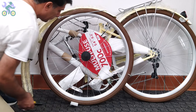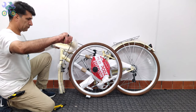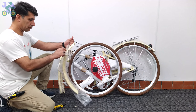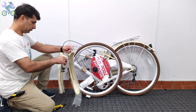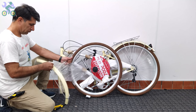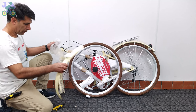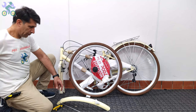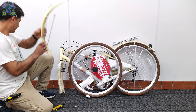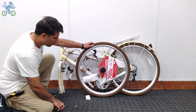Someone else suggested that I should install the bike seat and handlebar first, and then turn the bike upside down to install the front wheel. Dear friends, you have the freedom to choose any assembly method you prefer. However, with that approach you would need to readjust the seat and handlebar settings once the bike is returned to its upright position. I would appreciate your comments on this matter as it would be helpful to determine which method is easier overall.